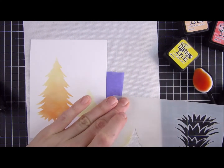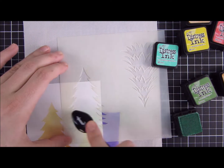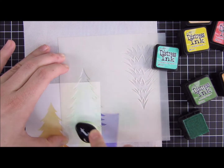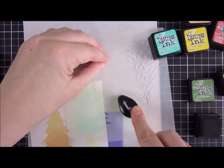For my third color combination, I make sure to clean off my stencil carefully between each color switch. I used one of my favorite colors, Cracked Pistachio, and for the bottom part I went in with some Mowed Lawn.